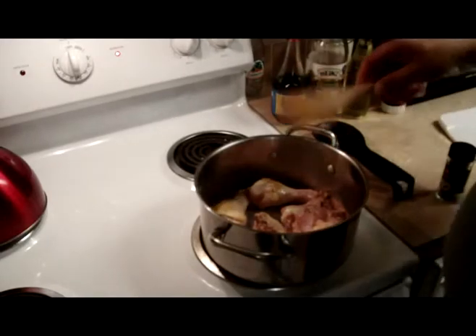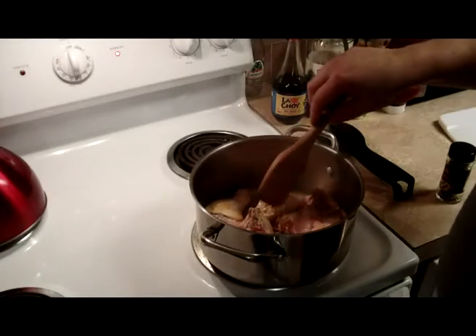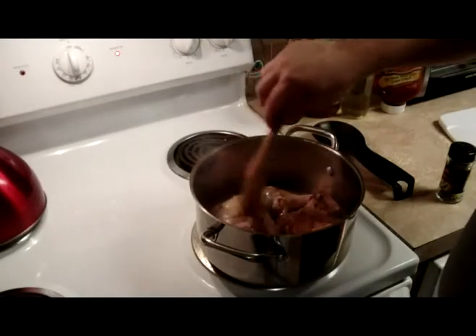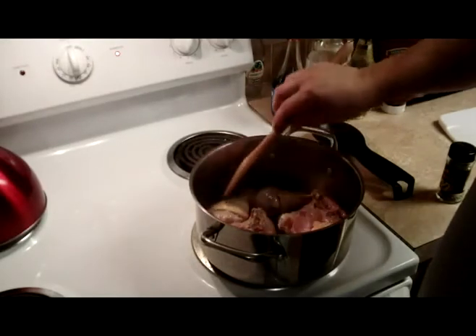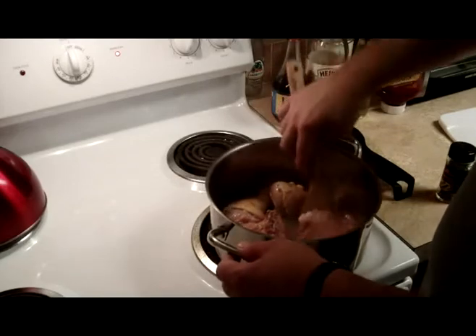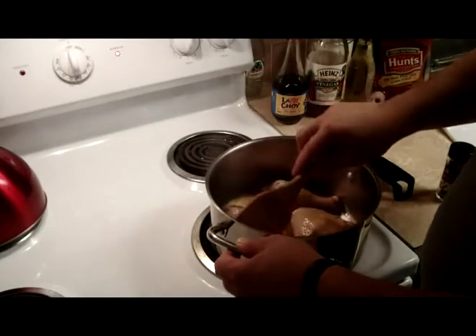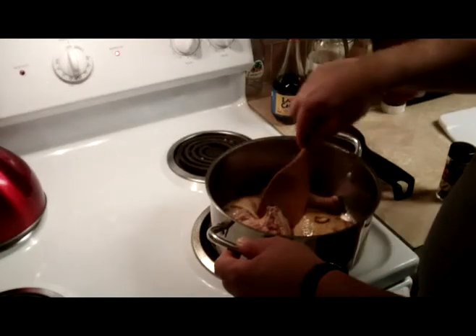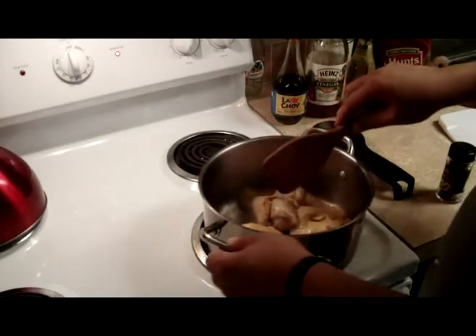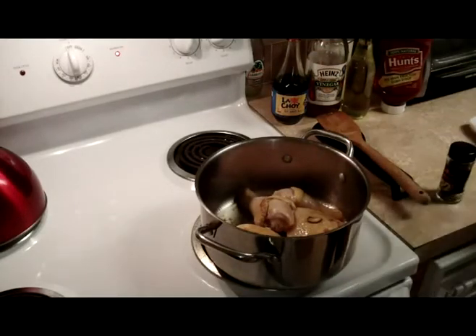I'll let the meat turn a little bit, going from pink to more of a white color, before I start adding ingredients. I should have been using tongs for this but I got them a little later on. I don't cook this dish a lot anymore because of the diet that I'm on. You'll notice that the meat is actually turning a little white, so I'm letting that get browned. You can brown it however you want — if you want it darker, you can do that.